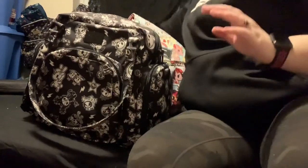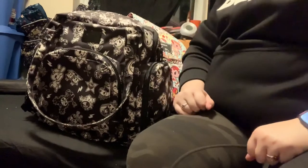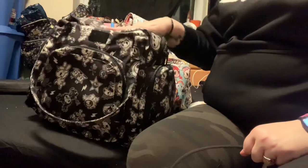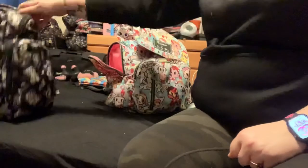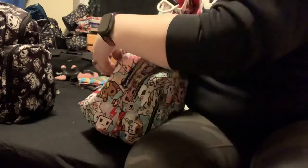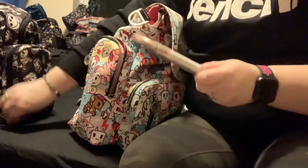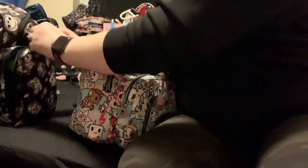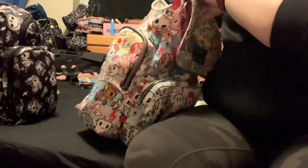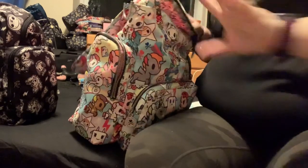This bag does come with a padded messenger strap, which I won't be adding on but I will be putting in the back. Thank you for watching my packing video. I hope you enjoyed. Give this video a thumbs up. If you have any questions about any of these bags, feel free to ask. Oh, and my mommy hook — I forgot to add that in there. So the mommy hook's in there. And that is everything. I will see you guys in my next video. Bye!